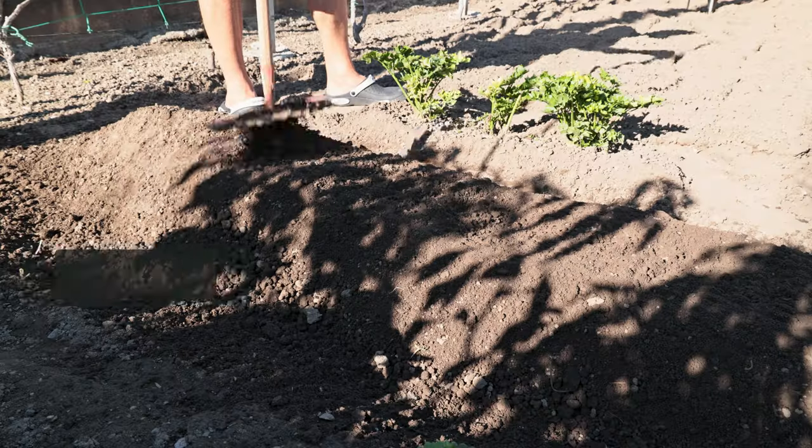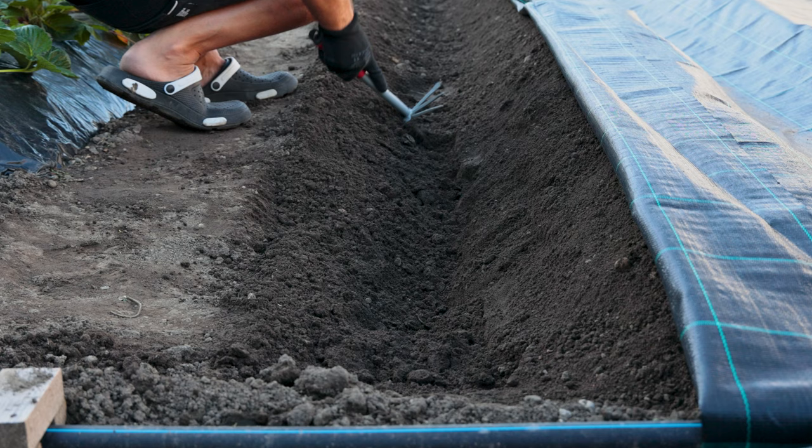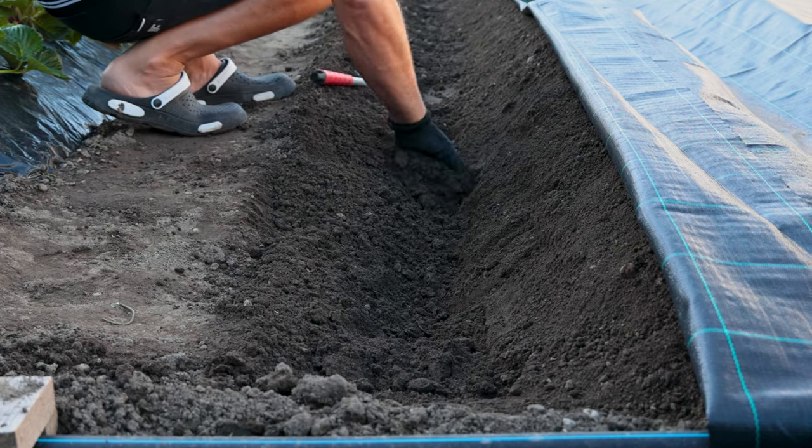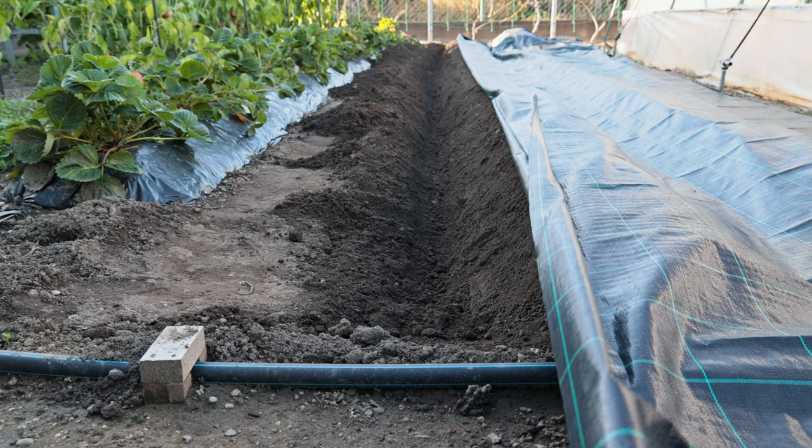Why do we do this? Strawberries like water, but not underground or stagnant water, so we raise a small natural bed. We can deepen the groove a little more so that the foil does not pull out.